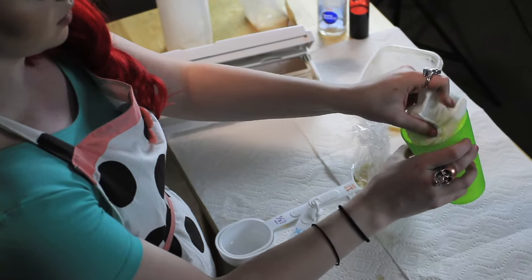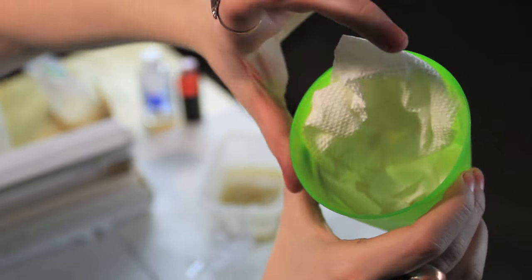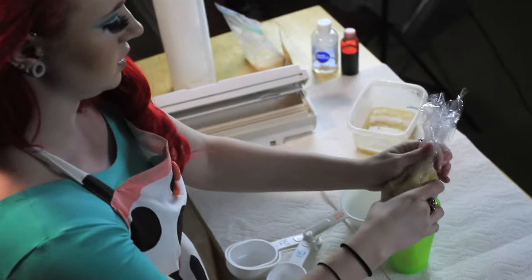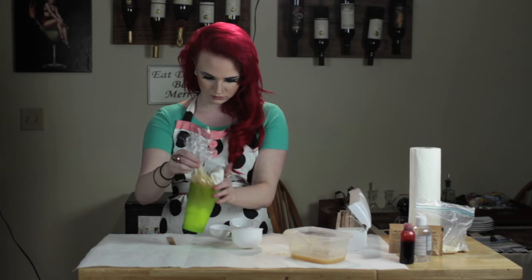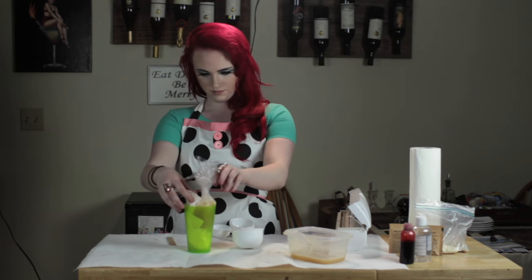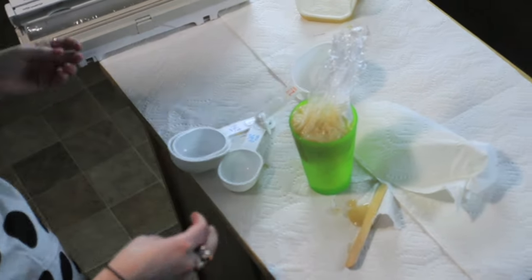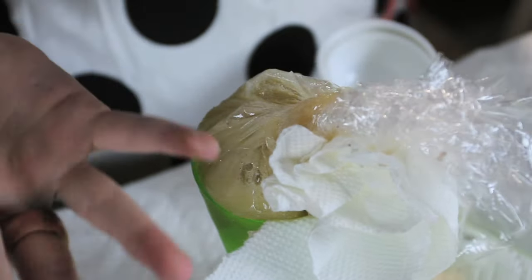Then I'm taking a regular drinking cup and packing it with paper towels to create a weird amorphous shape for the heart to sit in. This part takes some finagling — I pick up the gelatin and the saran wrap and sit it in the cup around the paper towels, moving it around until I've gotten a good shape. I ended up taking it out of the cup several times until I found the spot I wanted. Once you've found a spot that works well, twist the top of the saran wrap, pull it back, and stick it in the freezer for a while.